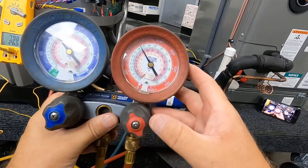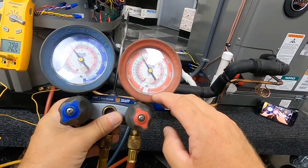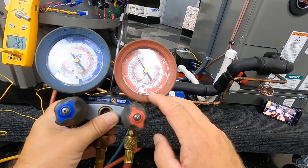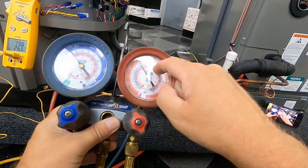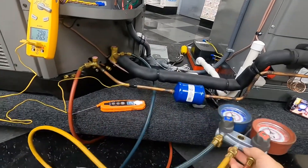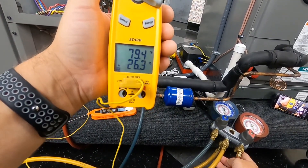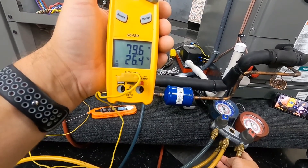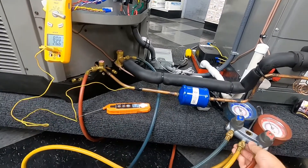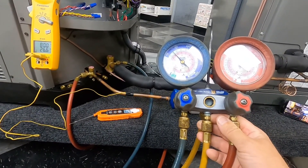Let's take a look at our gauges. Most guys want to call and give me the PSI readings, which is fine, but we're doing the sub-cool method, so we want to use our saturation temperatures on our gauges. Sub-cooling is all going to be done on the high side. Looking at our saturation temperature, we've got 90 degrees — that's in our pink there for R-410A. So we've got 90 degrees saturation. We're going to subtract our line temperature. Looks like we've got about 79 — we can call that 80 degrees.